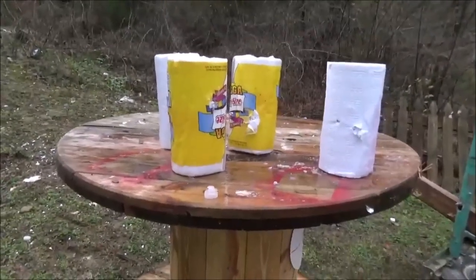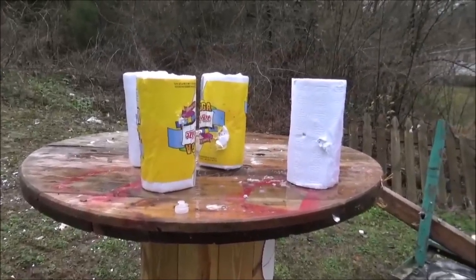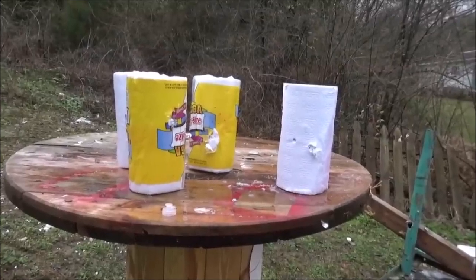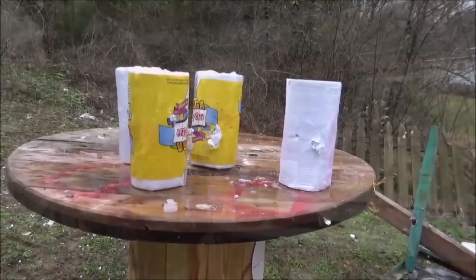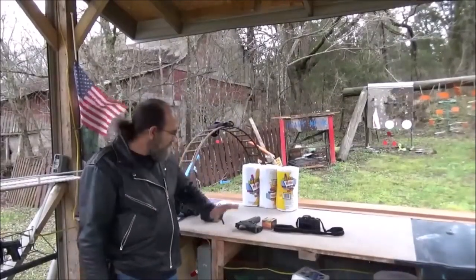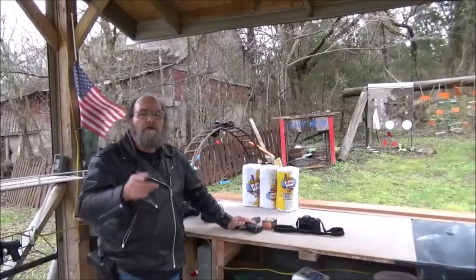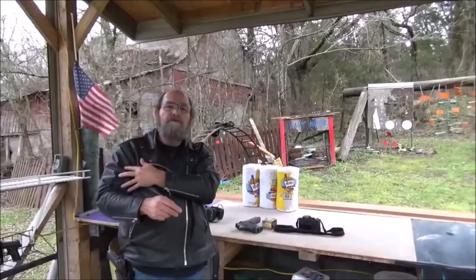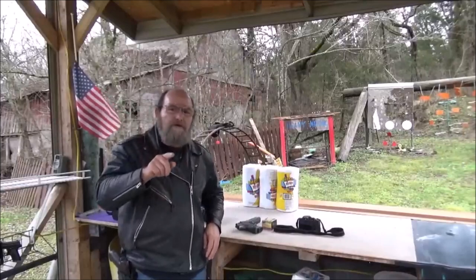Well guys, that one caught me off guard a little bit. I was expecting that to really confetti out. But I reckon that paper towel just clogged up the hollow point and it just did not expand. Well guys, there you have it — no confetti. Still a cool shot. Any day getting out the Desert Eagle is a fun day. Word of caution: when you have torn-up muscles in your arm, you don't want to hang your Desert Eagle. I felt that one a little bit.